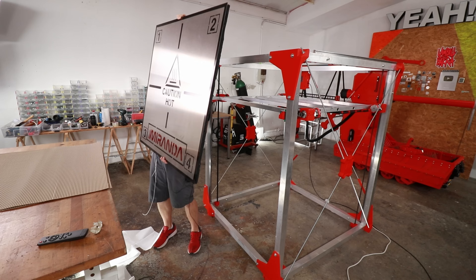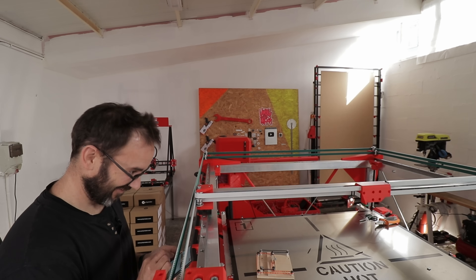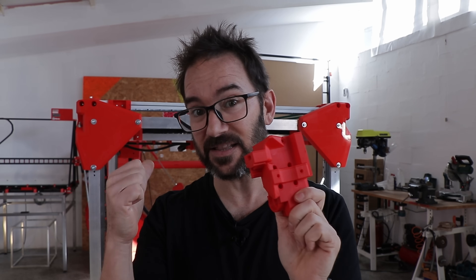The frame, the z-axis assembly, the heated bed and the XY kinematics are complete, so there is only one thing left to make that beast print. The carriage! So let's see what we have to put in here to make that thing go.